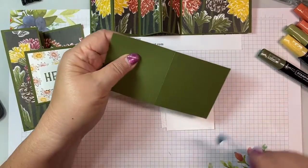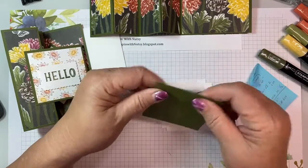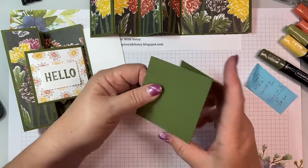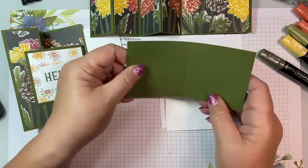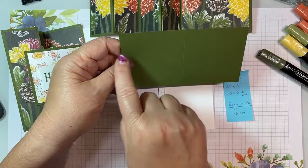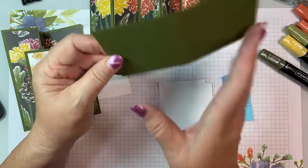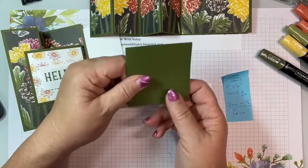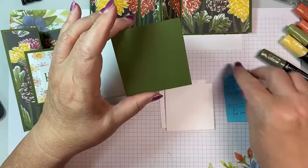Our V card is Mossy Meadow, because that's the color that coordinates. This is 3 inches by 6 inches, or 7.6 centimeters by 15.2 centimeters, scored in half, which means it's at 3 inches or 7.6 centimeters — so we've got a 3 by 3 square.